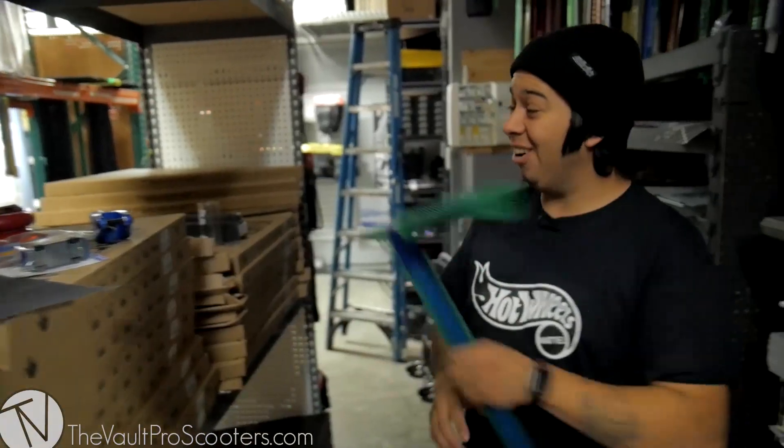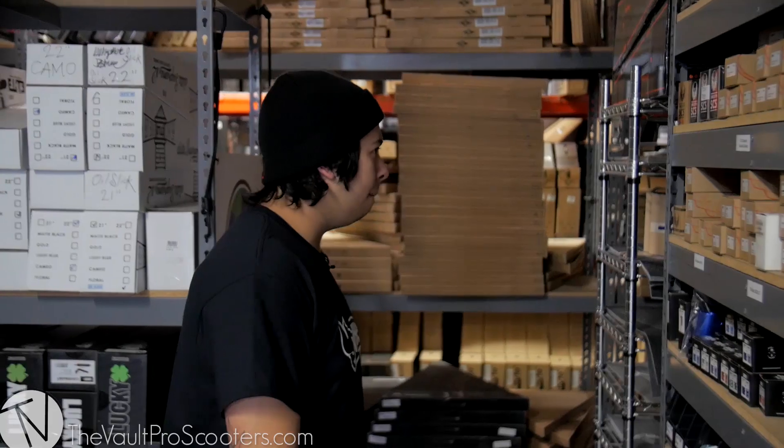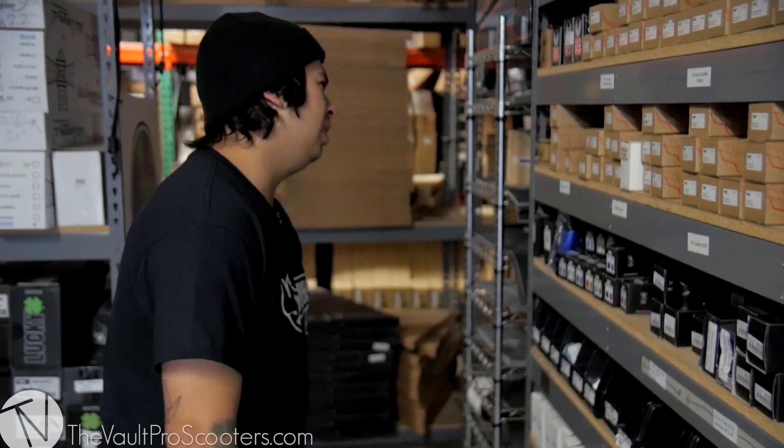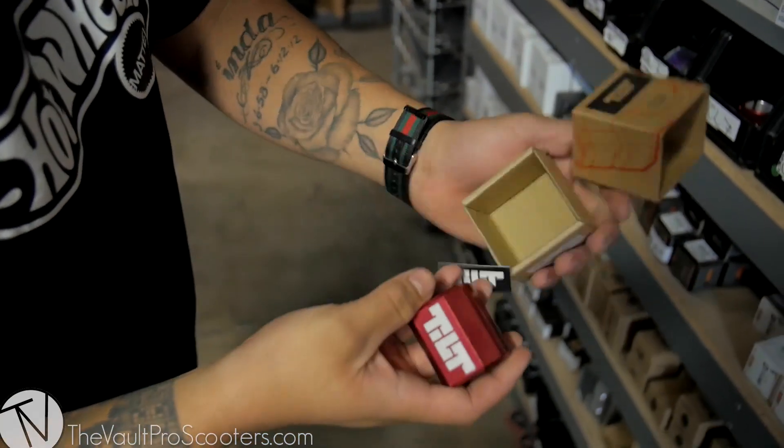All right, so we've got the bars — we'll put those down. What are we missing, James? Clamp. We need the clamp. I'm using a tilt clamp, by the way. I don't know where it's at, I can't find my clamp. I found it. Bam — a red tilt classic clamp.